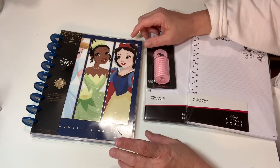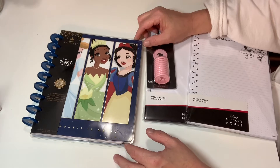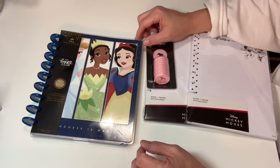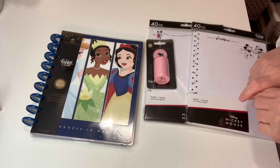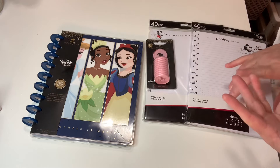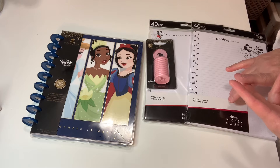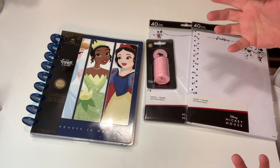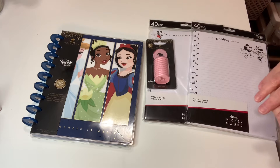There are several different versions of these. You can check out the Happy Planners website. They're supposed to be available at Joann's — that's where I picked up some of the paper inserts — and of course Michaels has a couple of them and there may be some other craft stores. I haven't seen them at Hobby Lobby, but who knows if they'll make an appearance there.